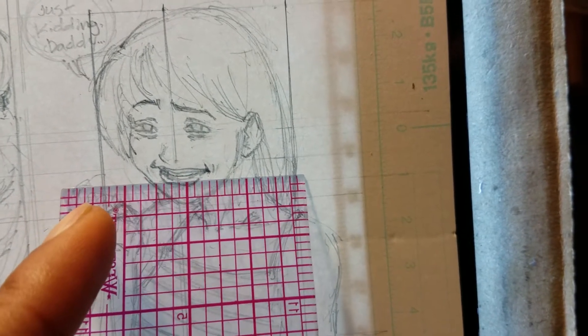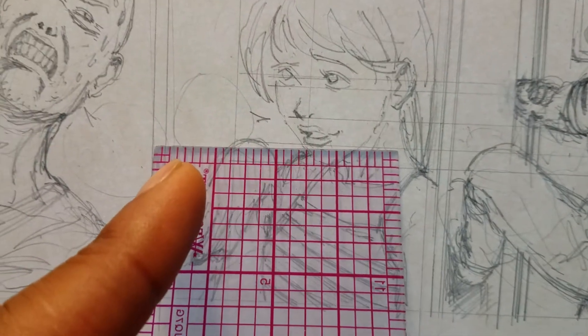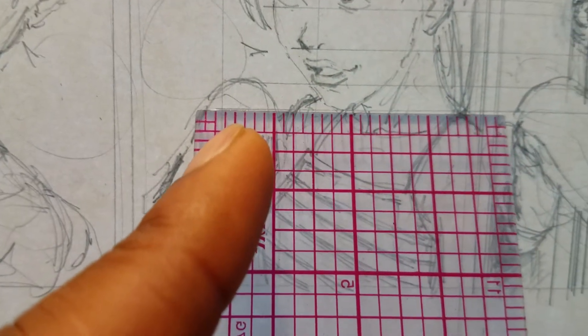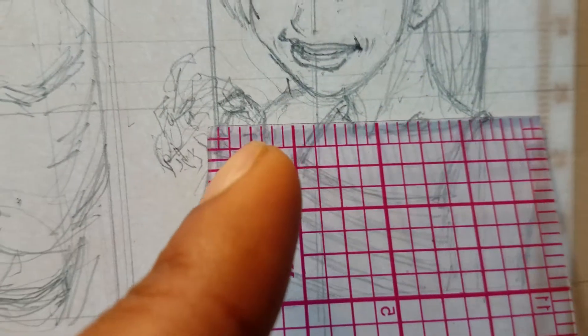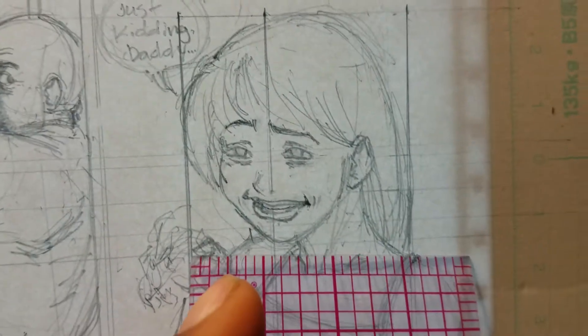Since her mouth is actually coming up like this, as opposed to over here when it was like this, her chin actually comes up off of this bottom line here. See where her chin was before? It was actually touching that line. Now it comes off a little bit, just because of the expression being made.